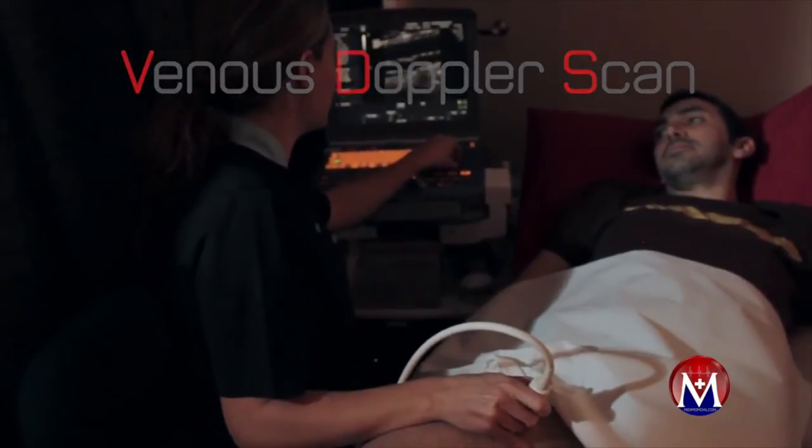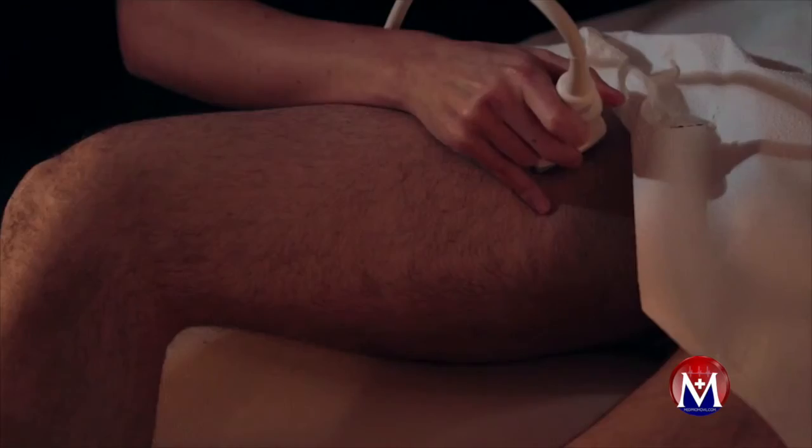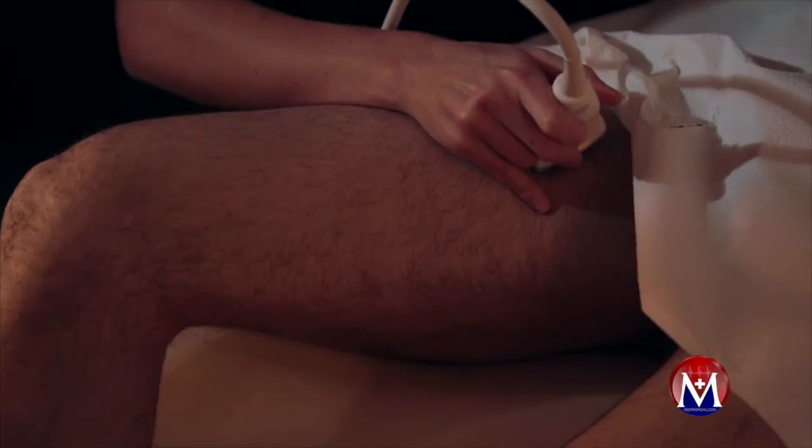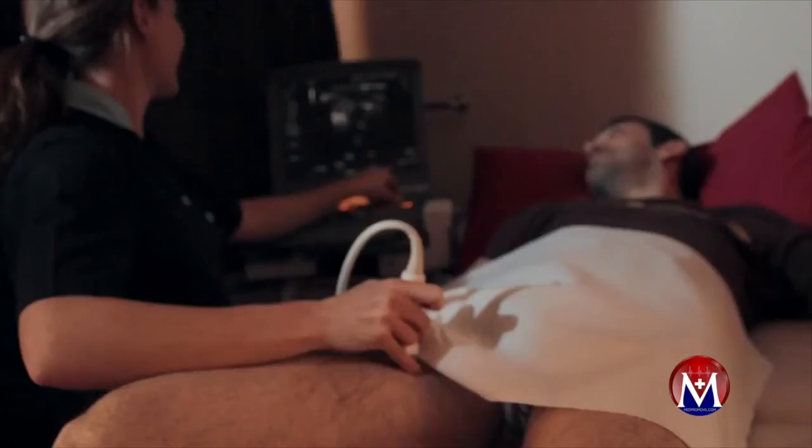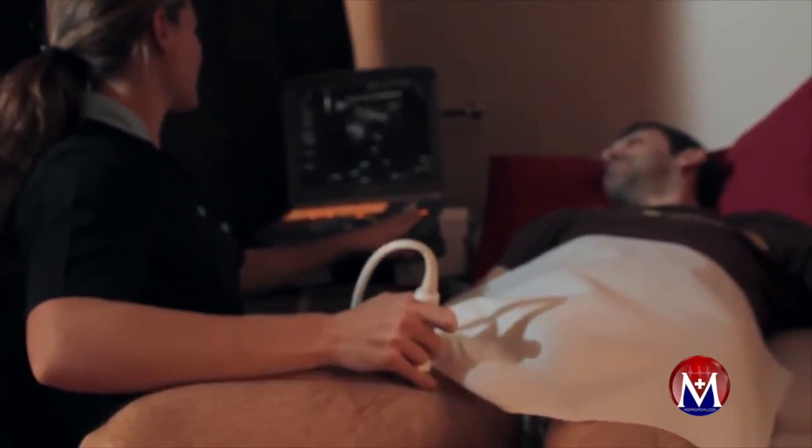The most common reason for referral for a venous ultrasound is to rule out deep vein thrombosis, usually in the arm or leg. We require a letter from the patient's GP in order to carry out the scan.